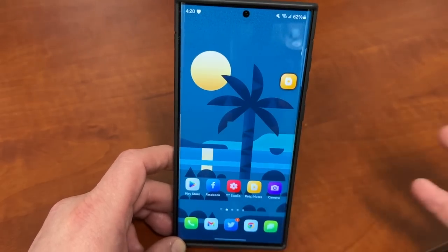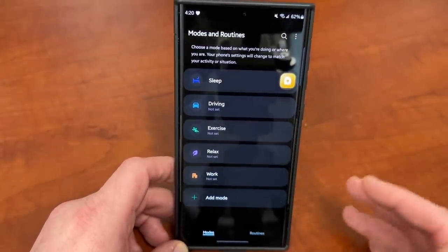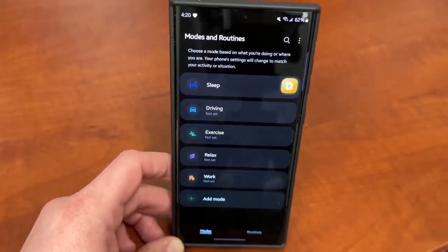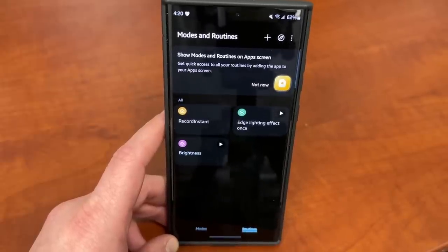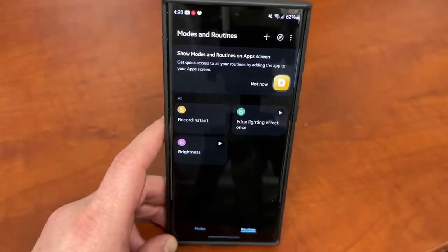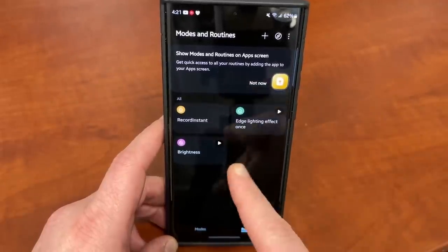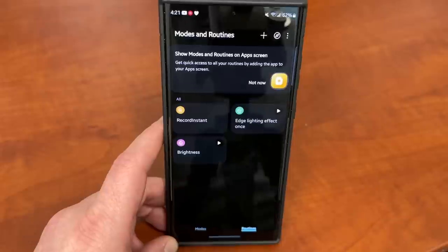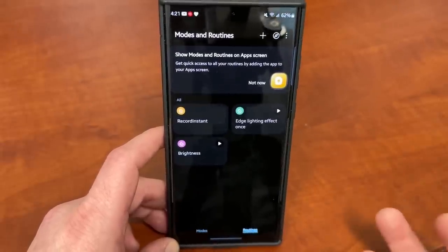Next is modes and routines, which is built into One UI starting with One UI 5.0. If you go to modes and routines, there are default modes: sleep, driving, exercise, relax, and work. I use the sleep routine. In terms of routines, one I showed in a previous video that's very useful is that you can press a single side button and it automatically starts recording the voice recorder on your phone — even with the screen off, it starts recording. That's the kind of stuff you can do with Bixby Routines: you can really change the way you use your device and automate a lot of processes. Samsung makes this more robust and a lot more advanced than what Apple offers.